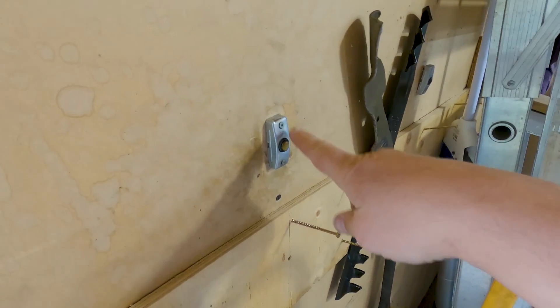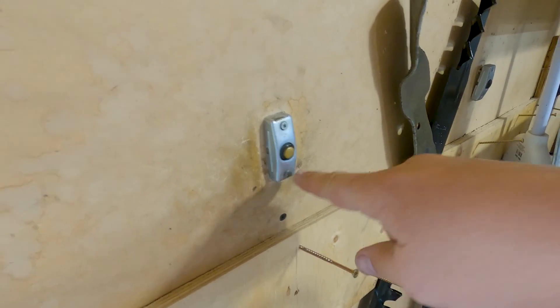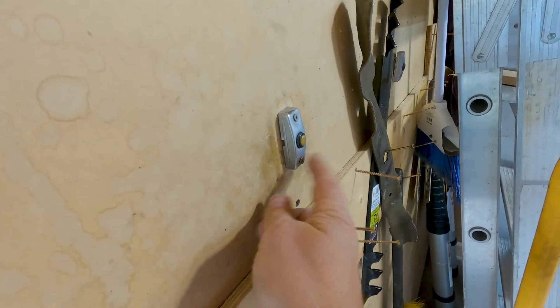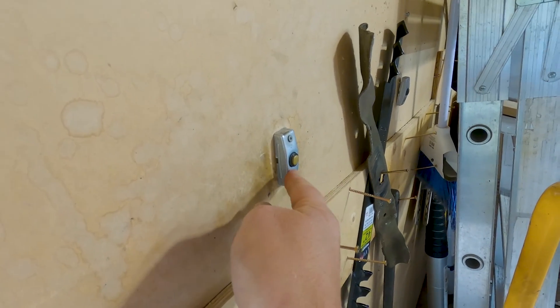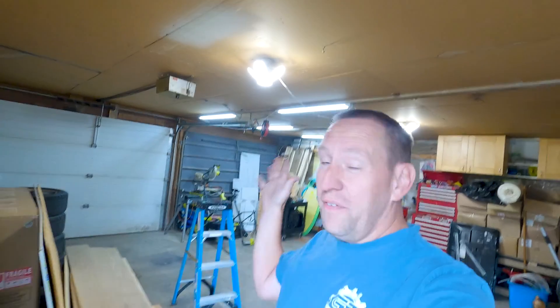The first thing you need to do is figure out if your garage door is compatible. I know mine is compatible because I have a very, very old doorbell-style garage door opener button. If you pop this off, you'll see two wires on there. Some of the newer ones are addressable and this would not be compatible with that. So how do you find out if it's compatible for sure? I'm going to show you right now.